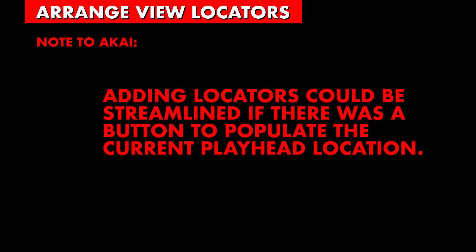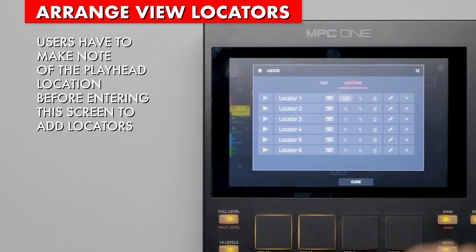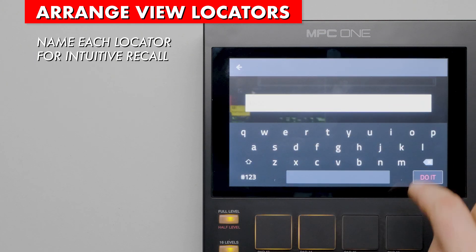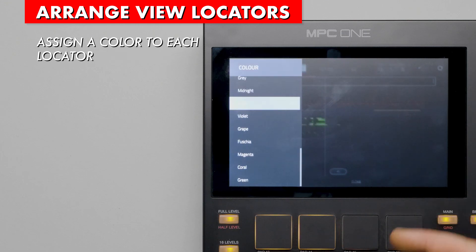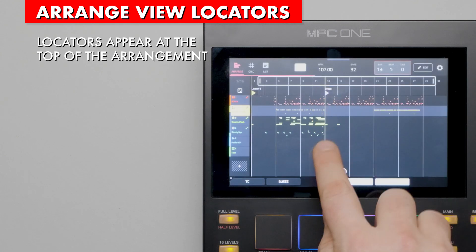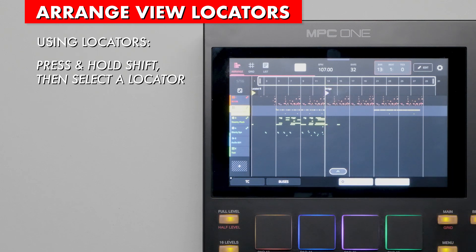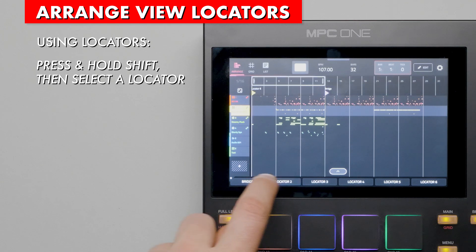To add and edit locators, double tap the Bars Beats and Ticks field. This brings up the Locate popup — then press the Locators tab. On an available locator, select the Bars field and use the large data dial to match where the playhead is. You can add a name to each locator to be more intuitive, and assign a color using the eyedropper button. You can delete a locator with the X button. Close the screen when finished. Now you can see the locator in the arrangement. To move the playhead to a locator, press and hold Shift and select the locator at the bottom of the screen. Press Play to start playback at the selected locator.